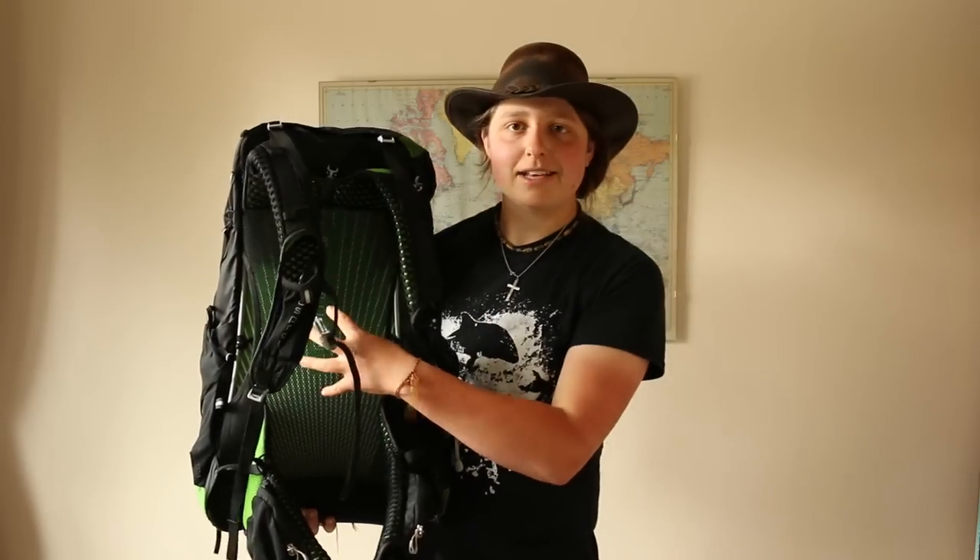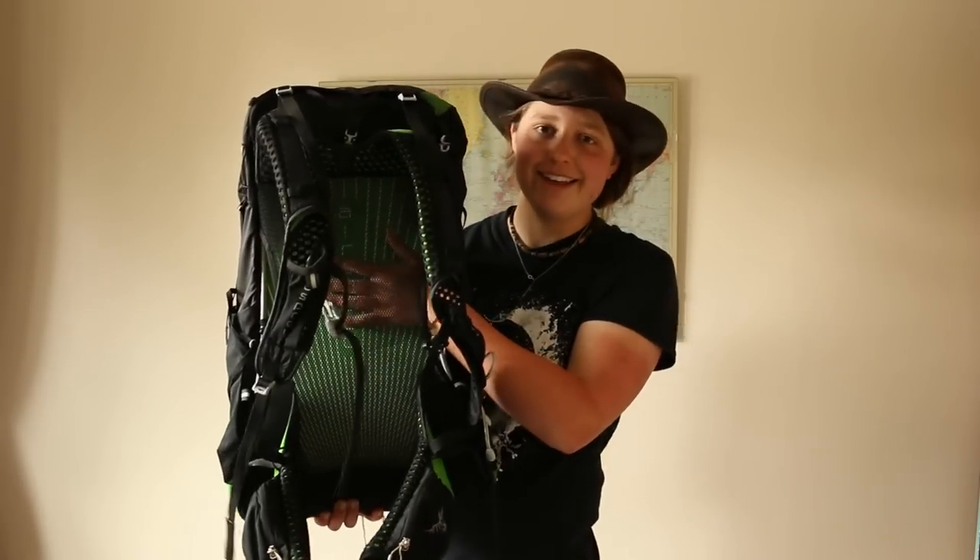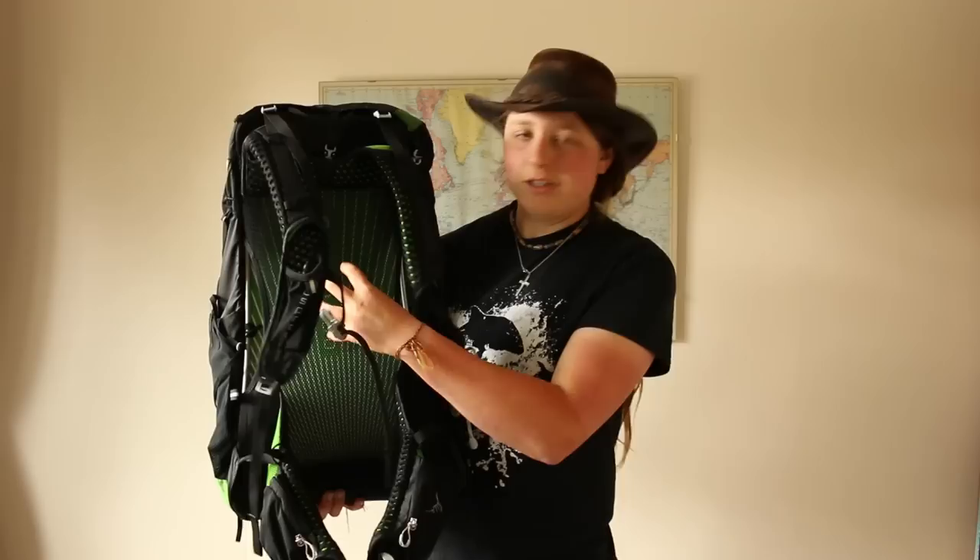Let's run through the features, starting with the back. This is a trampoline airspeed mesh back. What's so cool about this is it fits really nicely, it's really comfortable and really light — but check this out: I can shove my hand behind it, and that really aids ventilation. Normally you get a really sweaty back, but I was fine, I was dry. It's unbelievably breathable, and of course it's really bouncy too.